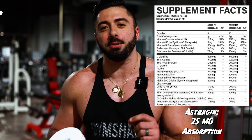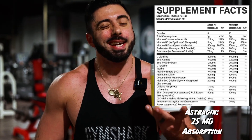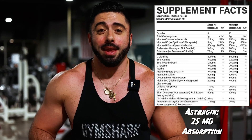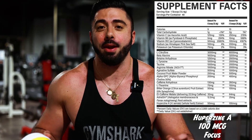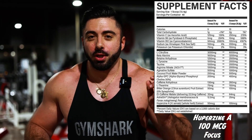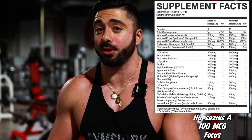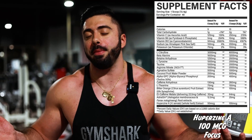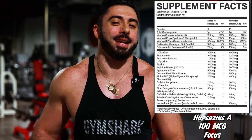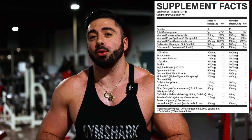We have 25 milligrams of Astragin, which is going to help us absorb the nutrients in the pre-workout a little bit better. 25 milligrams is like half the normal dose, so they undercut us on that one — probably not going to do too much. And lastly, we got Huperzine A — 100 micrograms of that. It's a low amount, like half of what we actually need. Research shows we need 200 micrograms minimum, and you have to dose it consistently for about six weeks. Using it every now and then in a pre-workout, it's probably not going to do too much, especially at only half the amount. We've seen better, we've had better, we've had worse.